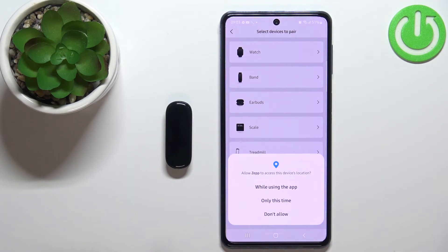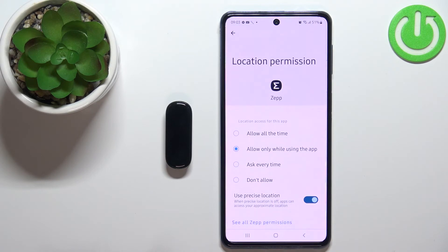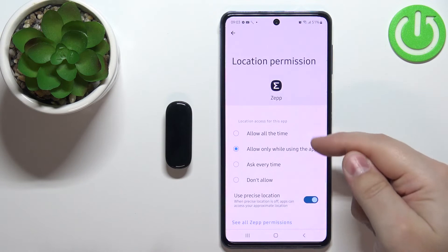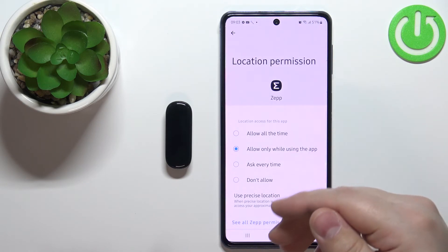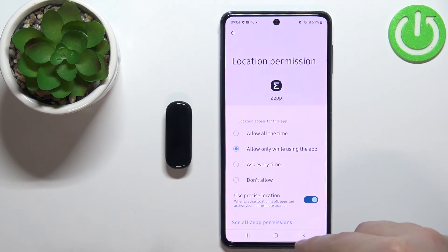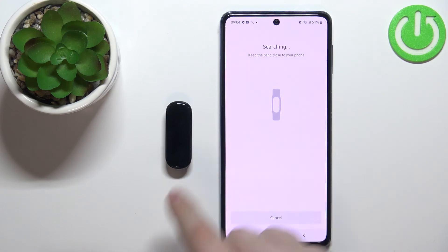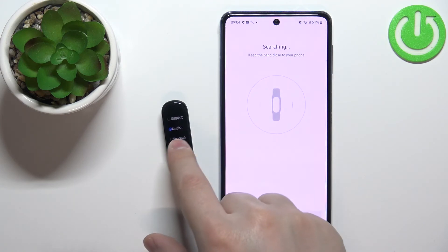You can allow or deny the location permission — it's recommended to allow it. I'll tap on 'While using the app', but the app redirects to request location permission for all the time so it can use it in the background. I'll tap back to go back, and the app will start searching for nearby devices even without allowing the 'all the time' permission.